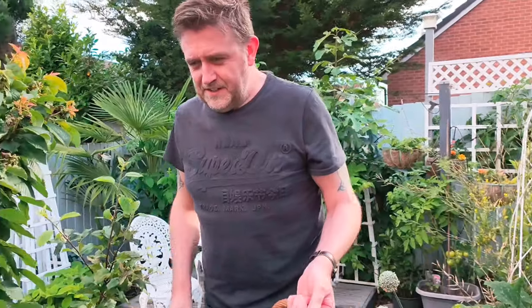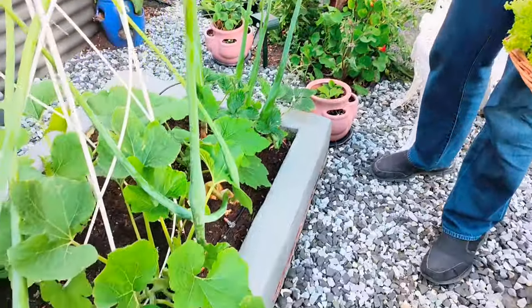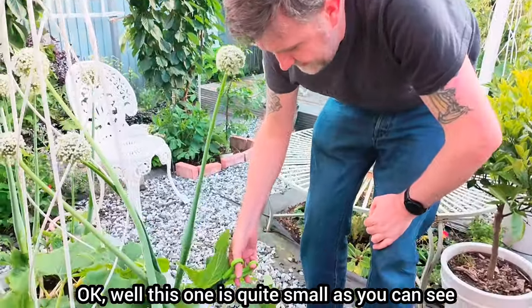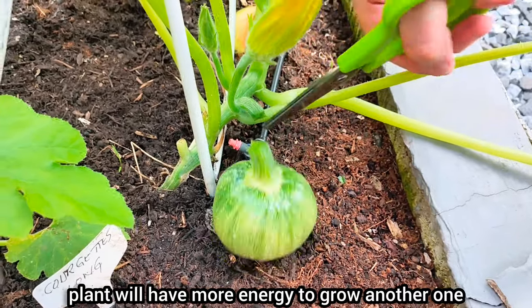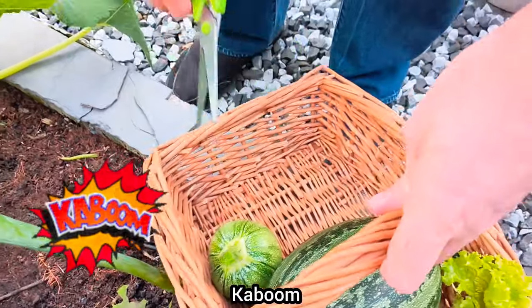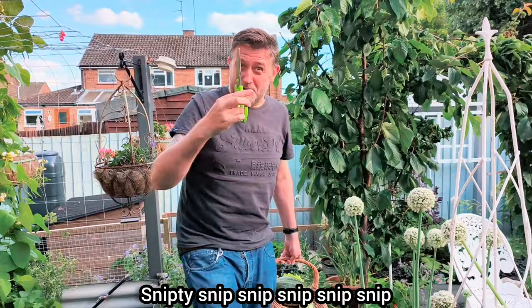Right, next. I'm heading over here to harvest something. That one's tiny. Well, this one is quite small as you can see, but if I take it away, then hopefully the plant will have more energy to grow another one. There we go. Snip-dee-snip-snip-snip-snip.